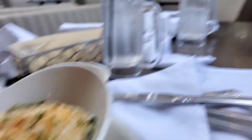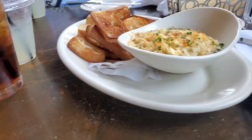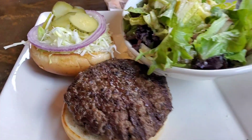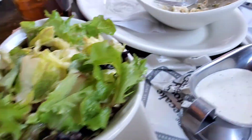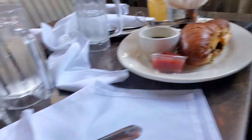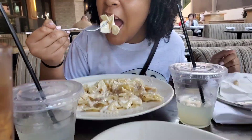All right, so we are at the Cheesecake Factory and we're starting off with some crab dip. Say hi, honey — hi! We decided to eat outside because it feels so good. We're still in Houston, we'll be heading out pretty soon. I got my skinny girl burger — delicious. You got a French onion — it's like a French dip but it's a burger. She got pasta.